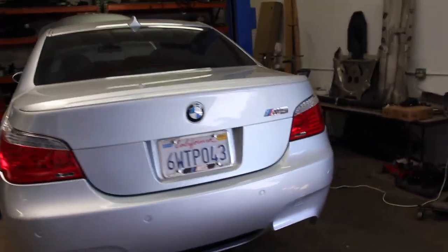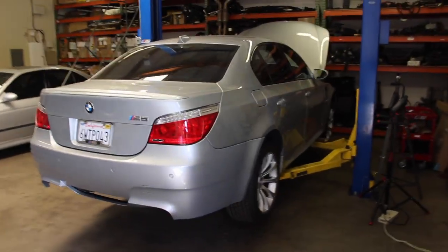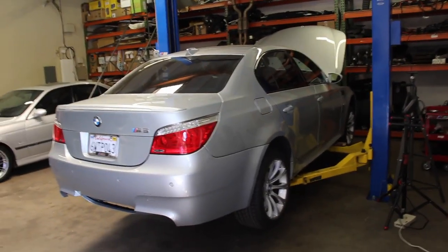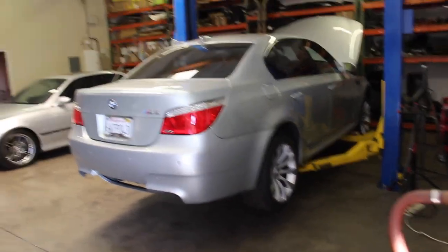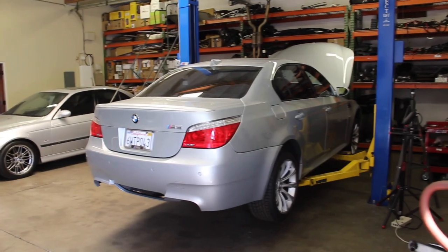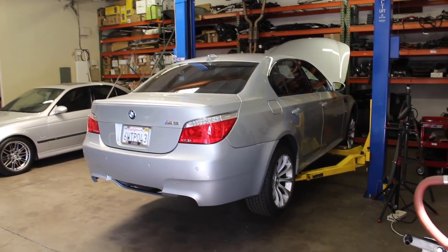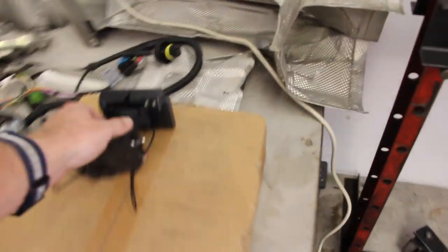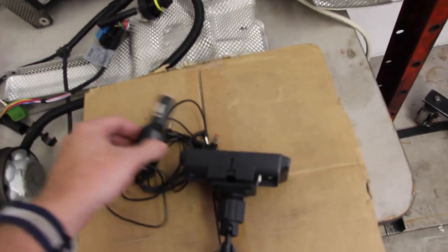He took it back to the dealer. They said it was a mistake, but it was pre-wired and would be an easy $3,500 installation. We thought that was crazy — $3,500 to add a radio. We went to an aftermarket place, and another, and everybody came back with the same number. So he bought one of those eBay kits and put it on the dash console. It worked fine, but we had to run an antenna through the car and it was a mess.